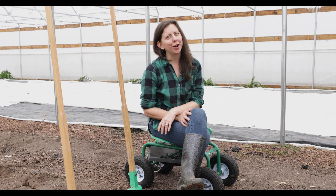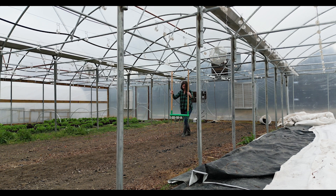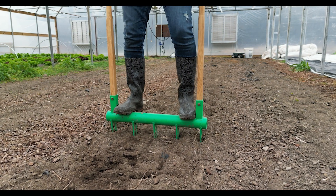Let's take a look at how to operate our broad fork. Insert the broad fork tines into the soil at the end of your bed. Step down on the crossbar to drive the tines down deep, relying on your body weight instead of stomping on the bar.